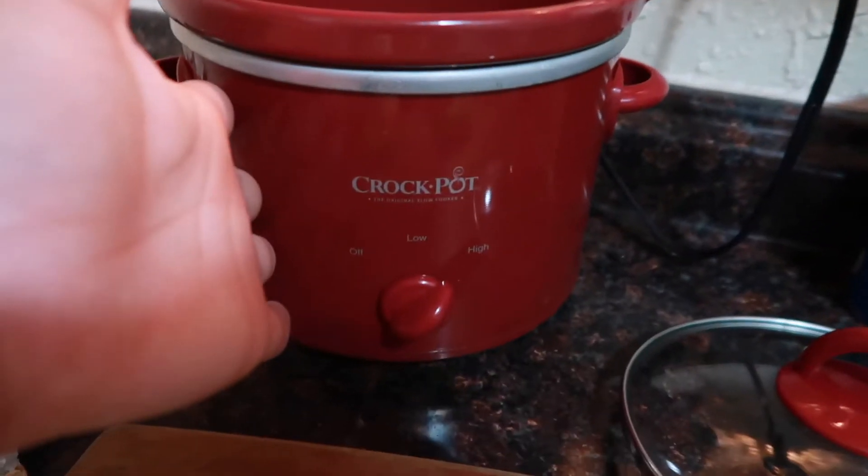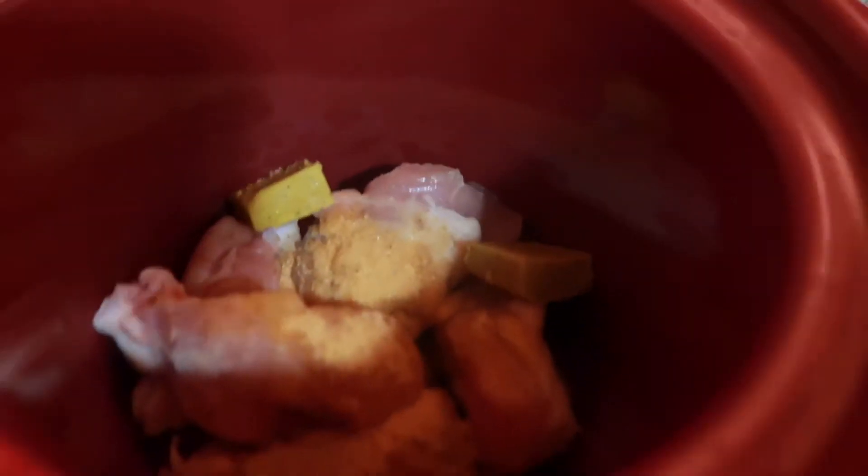So I put the chicken inside of here. I only put a couple of pieces because it is a mini crock pot — I put five pieces in there of chicken with these little cubes.